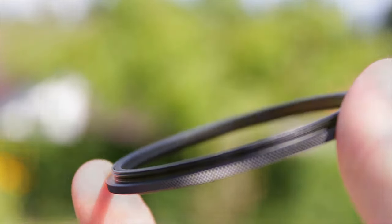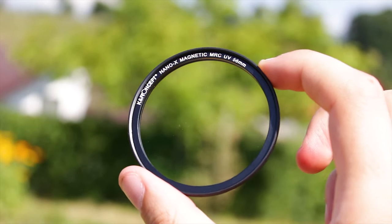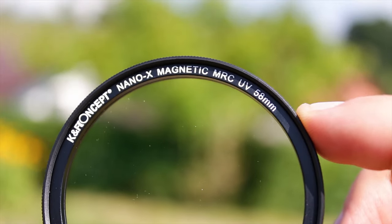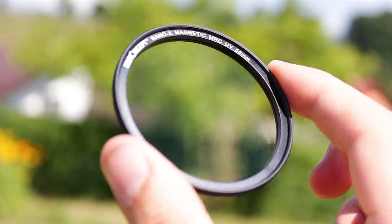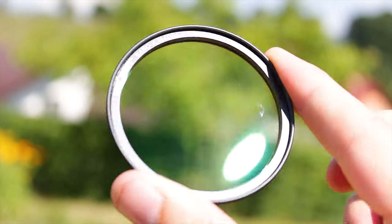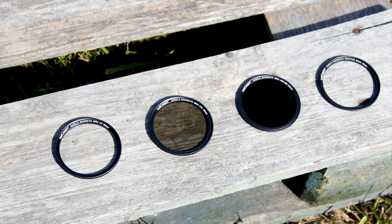The first filter is a multi-coated ultraviolet filter, or MCUV for short. This filter does exactly what its name suggests — it will protect your lens from ultraviolet rays from the sun. It will also prevent the typical blue tint that sometimes appears when you are taking photos or videos on a very sunny day. One key feature of this filter is that it is the only filter in this kit that has a threaded edge, which means it can be used without the adapter.